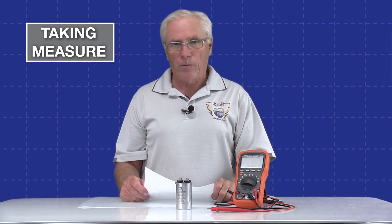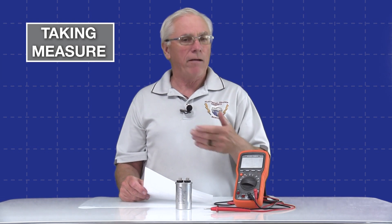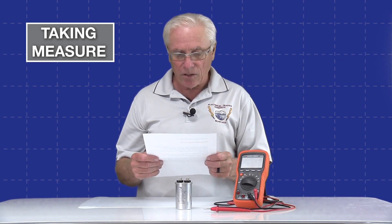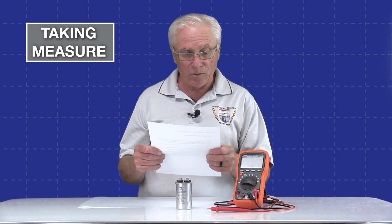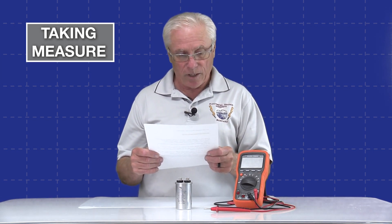Before we dive into our lab on measuring capacitors, I wanted to read a little bit about how capacitance measure mode works on a digital multimeter. A DMM does not typically charge a capacitor to directly measure its capacitance. Instead it uses a different method called the voltage-time method, or sometimes called the voltage ramp method. Here's a brief explanation of how it works.